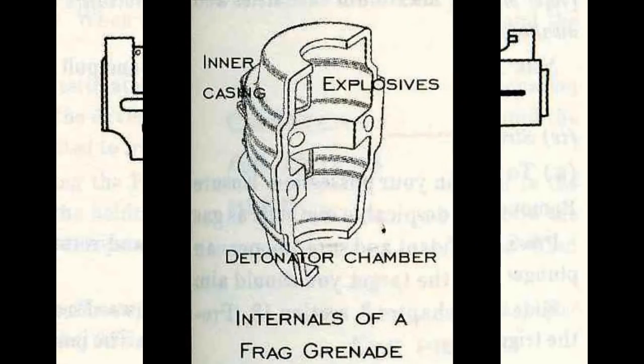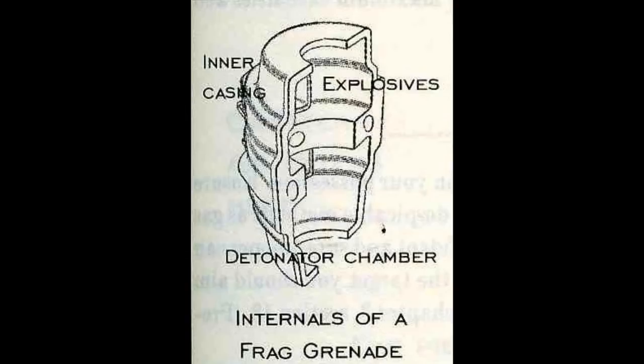Frag grenades. Frag grenades are standard anti-personnel weapons. Proficient and safe use of these during the thick of combat can spell the difference between a skirmish won and a skirmish lost. Tightly packed groups of assailants can be neutralized with a single well-aimed grenade. They work on a short fuse mechanism, and when the detonation process is begun, the explosive is primed to blow. When it does — fuse time is adjustable — the device explodes, scattering a wide area of about 10 meters with lethal shards of metal. You will be given considerable training in the effective use of anti-personnel grenades, including using them in booby traps and as mines.